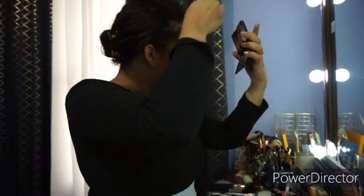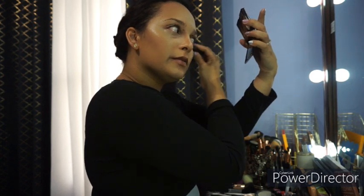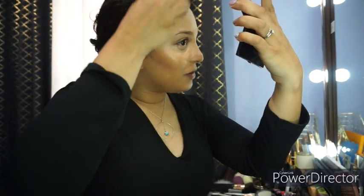So I do follow with the powder contour palette so that I can set my contour areas, and I use our banana loose powder in order to set my highlighted areas. Yes, I do make weird faces while doing my makeup, but probably who doesn't — because sometimes just to get that precision, you gotta make the weird face.